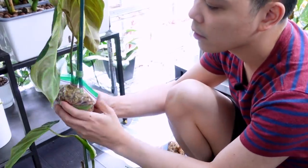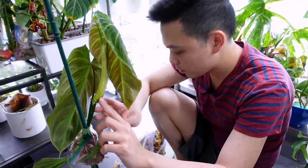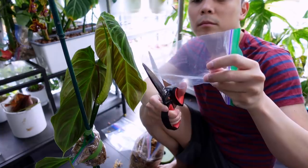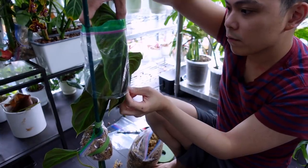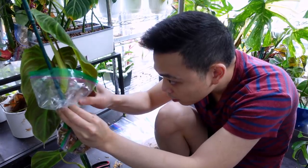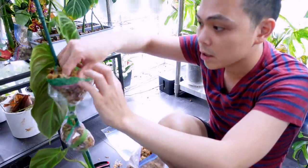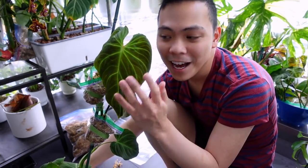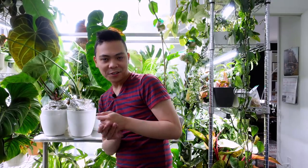Now doing the top air layer node — same thing, ziploc, cut the bottom, threading it through. I'm destroying this leaf, this is so annoying. Securing the bag at the bottom, then some moss, securing with plant tape. There it is. I can't get over this leaf, she is so pretty.